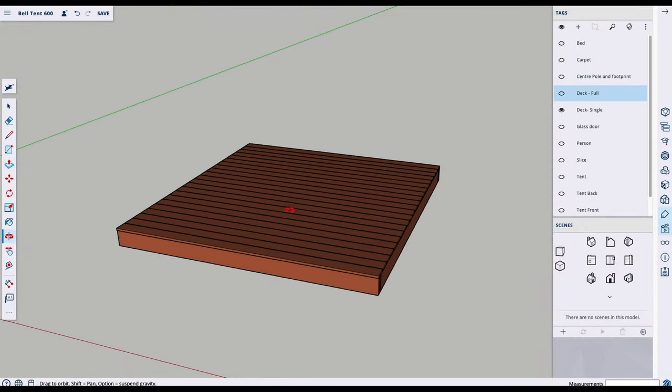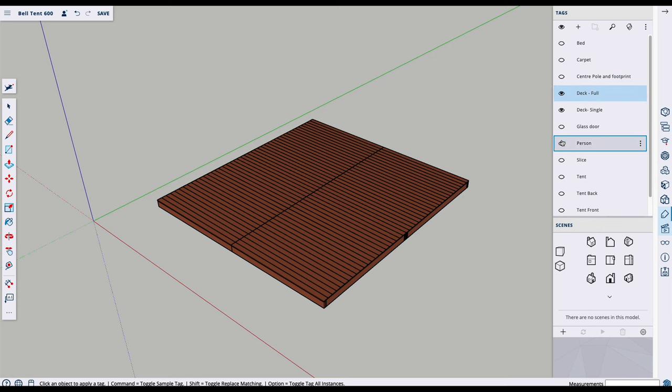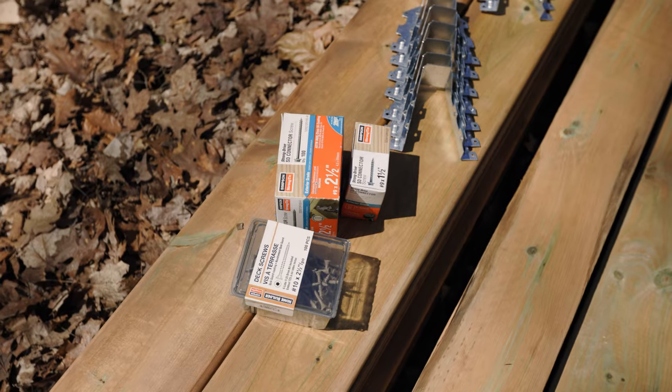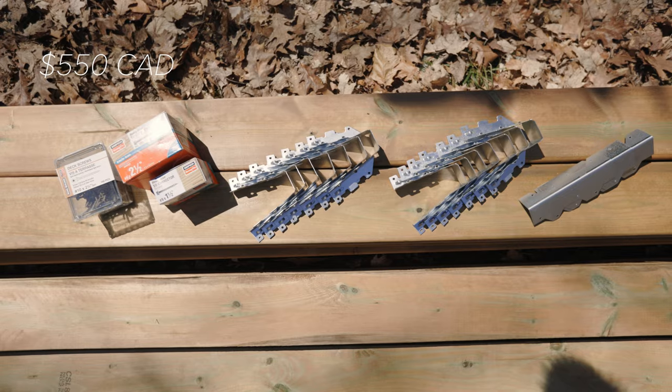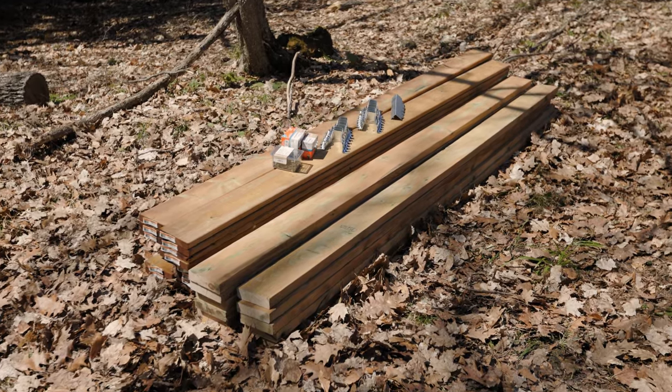We are building this 10x10 platform using only screws and drills. Actually we're making four of these and we're going to make one big platform. The cost to build a single one of these tent platforms was $5.50 of new material. Prices seem to be changing all the time, so you can track those or look for reclaimed material.